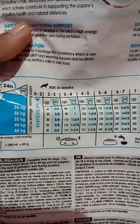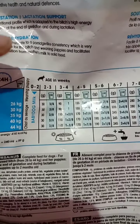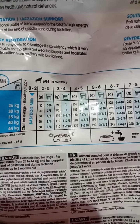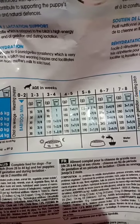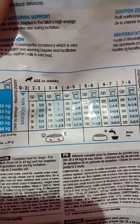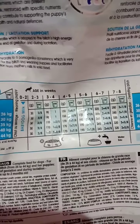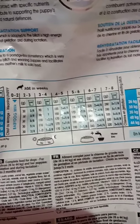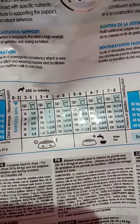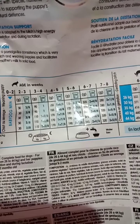Looking at the feeding chart: for two to three weeks of age you need to give 30 grams; for three to four weeks you need to give 90 grams with one cup of water. Mine is around four to five weeks, so I need to give 155 grams. What I'm going to do is feed him this 155 grams per day, split into four or five meals.